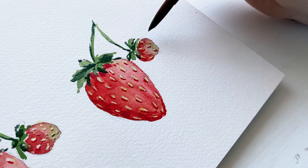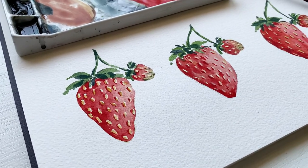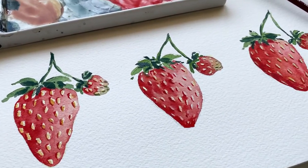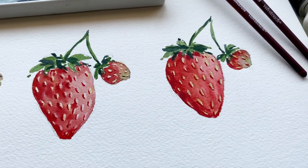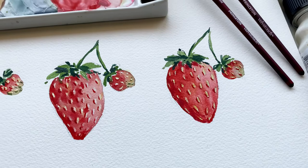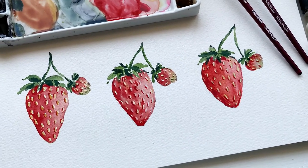And that is it! Three different ways to paint watercolor strawberries depending on what materials you have at home and also how much effort you want to put in. Let me know in the comments below which one you like best and which one you're going to try out. I will see you guys next time. Bye!